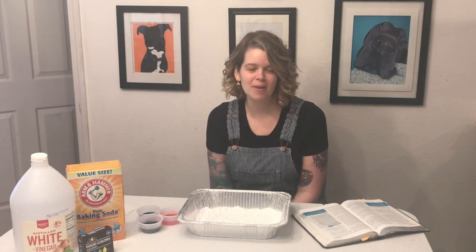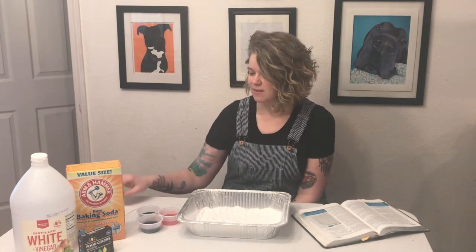Hey MPC kids, I hope that your quarantine is going well and that you are finding lots of ways to have fun with your family. I found one last week that I wanted to share with you — it is a fun way to play with some things that we normally play with around Easter when we're dying Easter eggs.